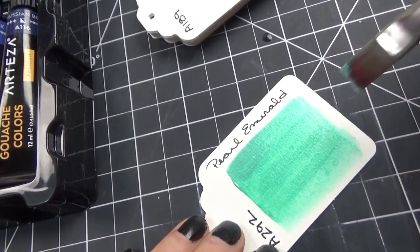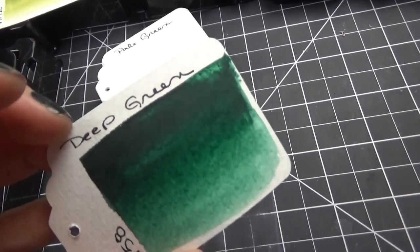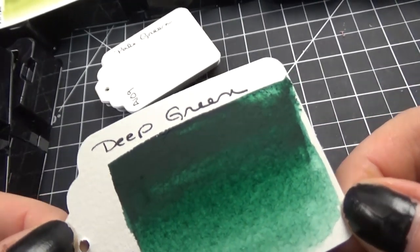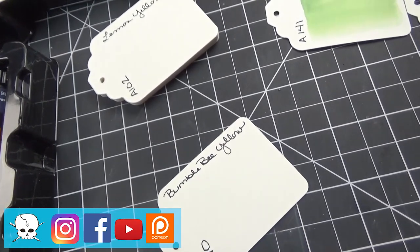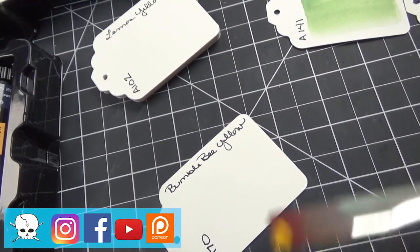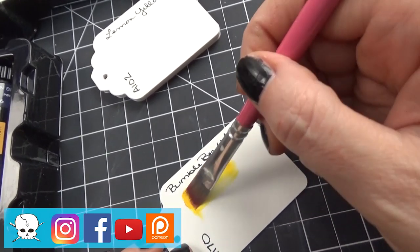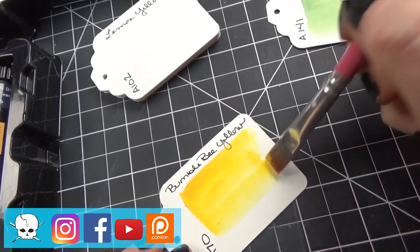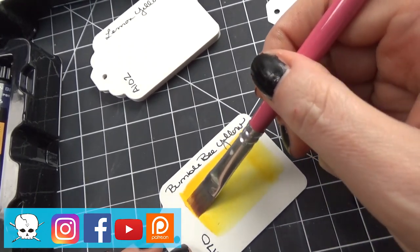I took the time to swatch out all of the colors — these are some of my favorites. I was really loving some of these colors. I don't have any other supplies with these colors, and I enjoyed this so much. I love swatching colors — it's so relaxing to me. I'm using a flat brush to lay that down. This is bumblebee yellow, and that really reminds me of a bumblebee. It's so pretty and very yellow.